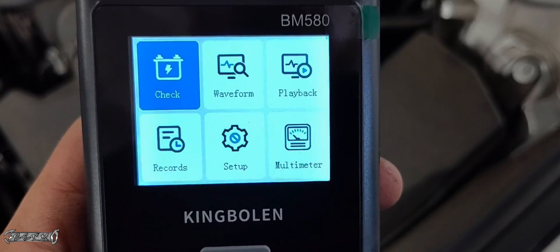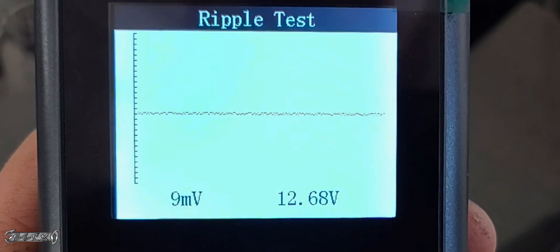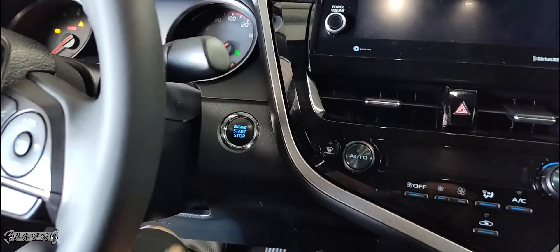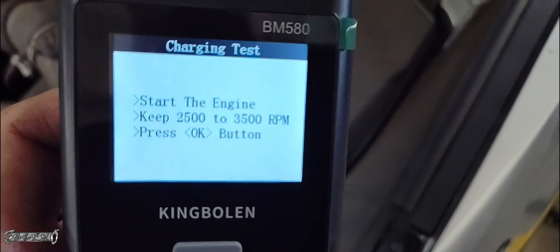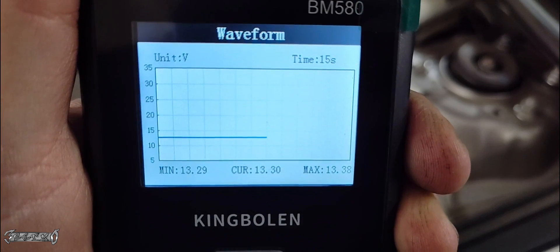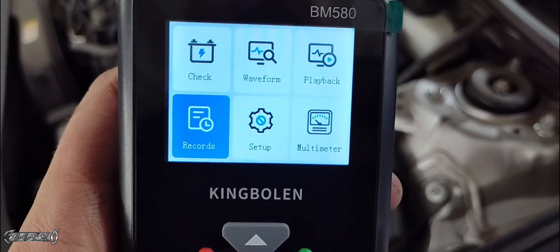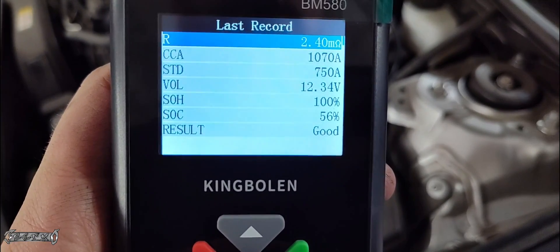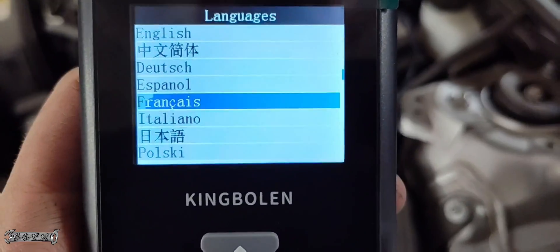There are also other functions: you could do a charging test, a ripple test, and watch to see if the battery voltage is dipping out at all. The charging test requires you to start the car and keep the RPMs high. You could also view a waveform, and it has a multimeter. You can look up the last battery check, look at the records — that's pretty neat. And it also has multi-language support.